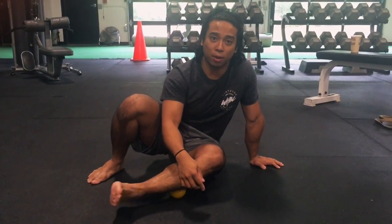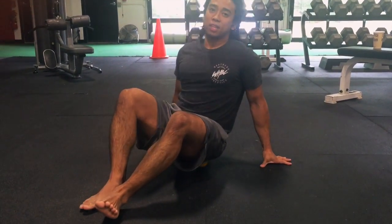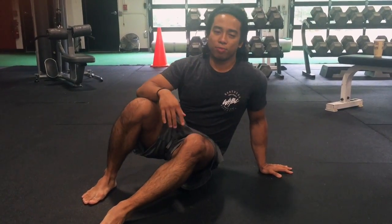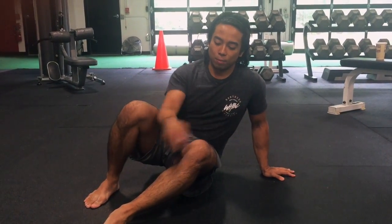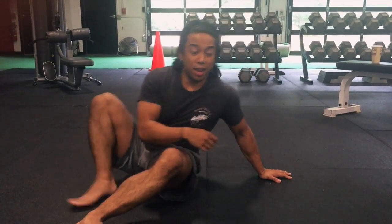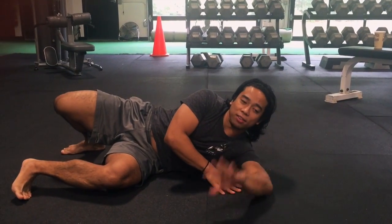Then, while staying on that tight spot, move the body part around it. So if you're sitting on a part that's tight — yeah, it hurts a little — stick on it and move the body parts around, like rotating through the inner toes. You can apply this all over, like on your shoulder: find a tight spot, stay on it, and move around.